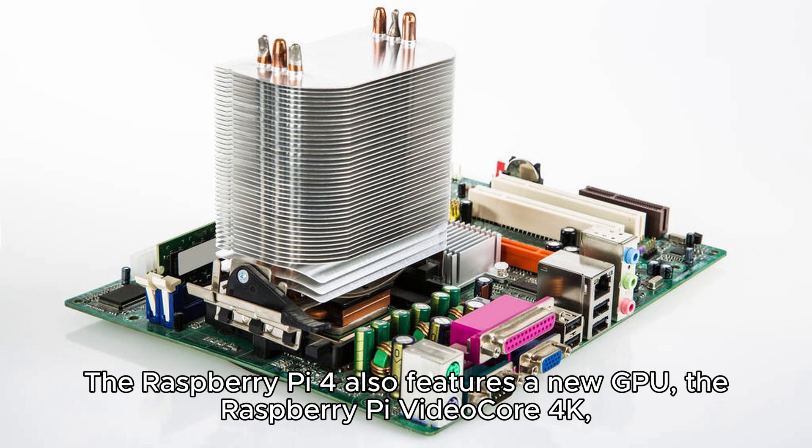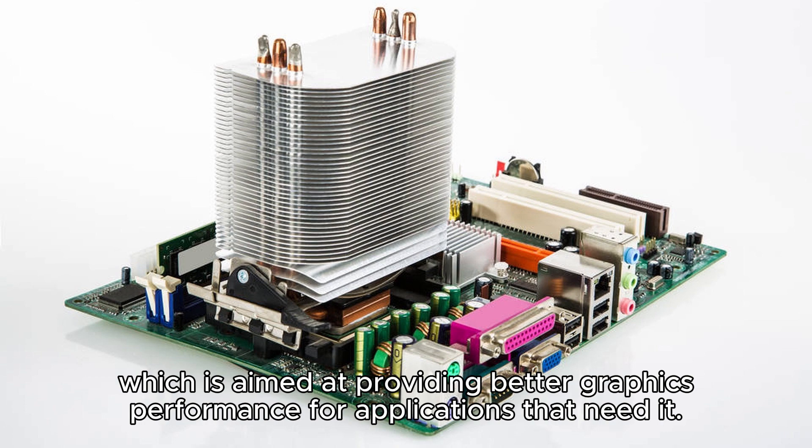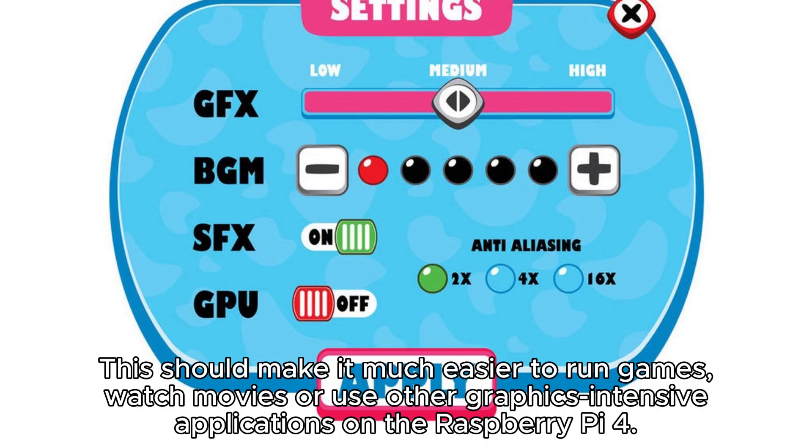The Raspberry Pi 4 also features a new GPU, the Raspberry Pi VideoCore 4K, which is aimed at providing better graphics performance for applications that need it. This should make it much easier to run games, watch movies, or use other graphics-intensive applications on the Raspberry Pi 4.